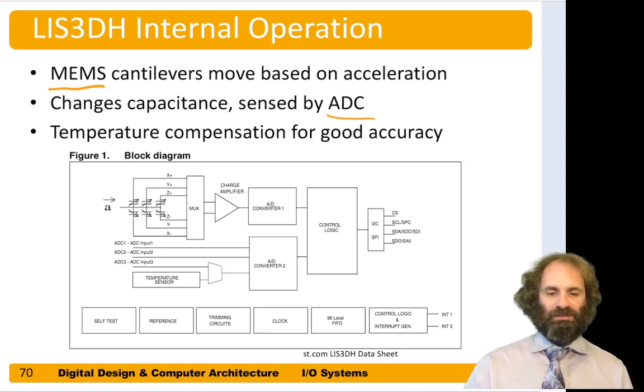A very precise analog-to-digital converter senses that capacitance and reads out the acceleration. There's also some thermal expansion that takes place as temperature changes, so this device actually contains a temperature sensor to compensate. It's a lot of technology packed into a little chip, but from our point of view it's just a box with an SPI interface.